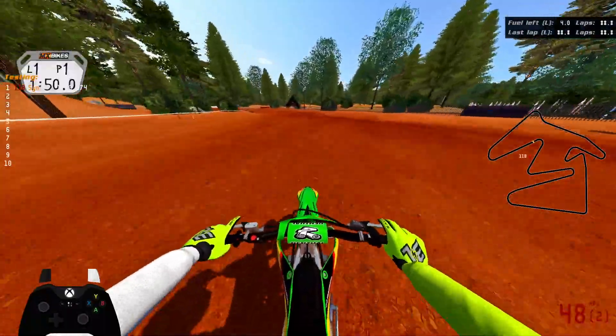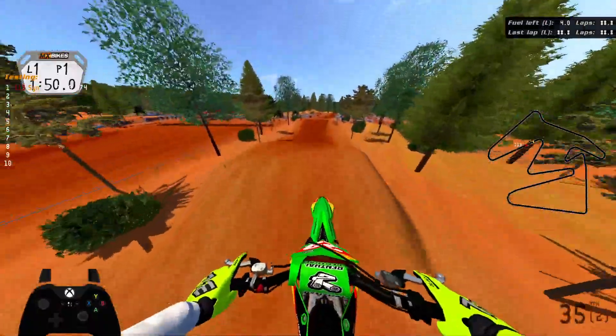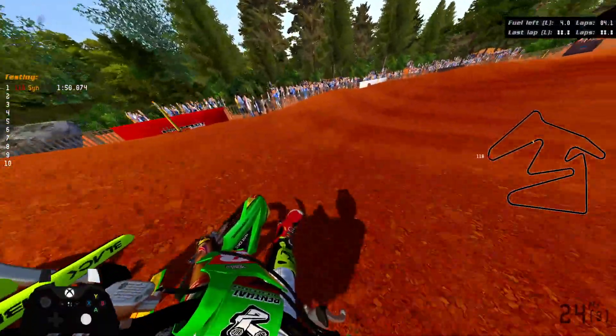Yo, what's up guys, Sin2today here, welcome back to the MXPikes video. In today's video, we're on this track called Southern Pike Ridge — just like that other Pike Ridge track, just this is the Southern version.